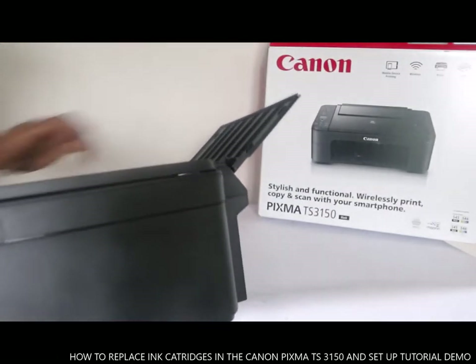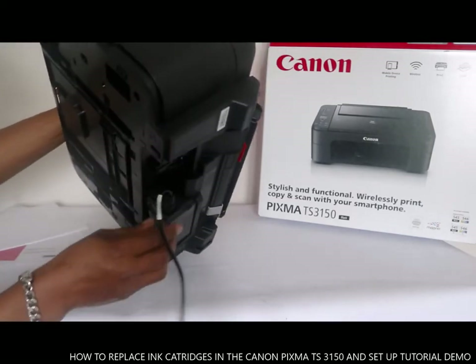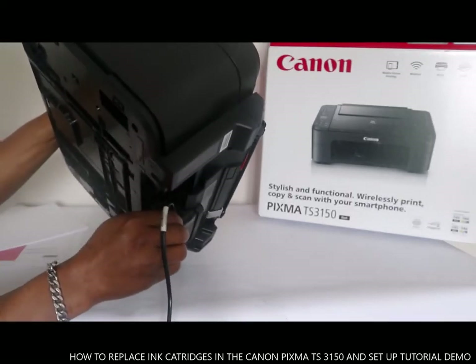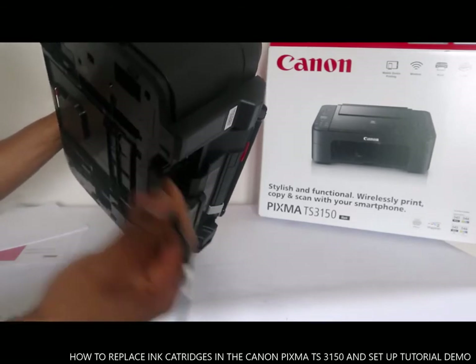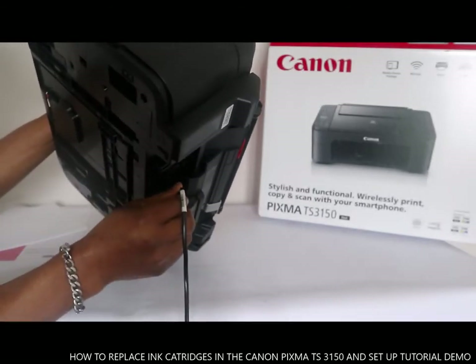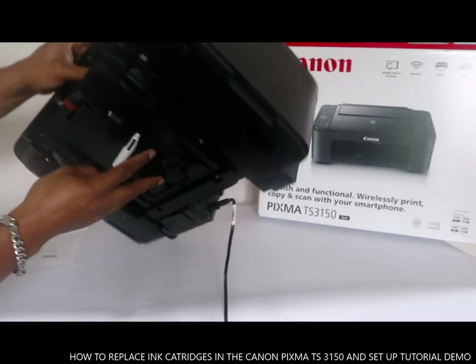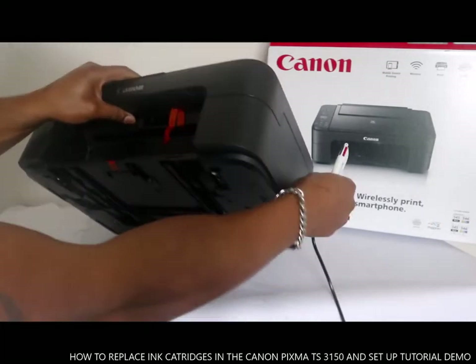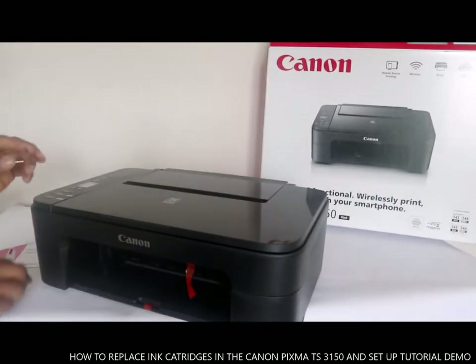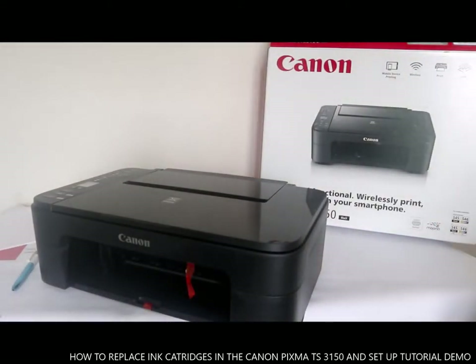Now I want to show you where to put the power cable. The power cable port is here — you stick the power cable in here. But before you plug in the power cable, you need to first turn the printer off.